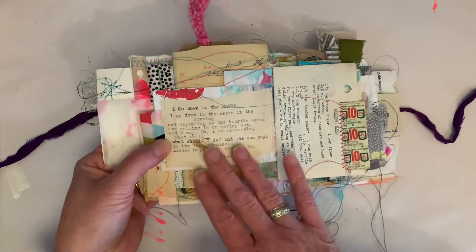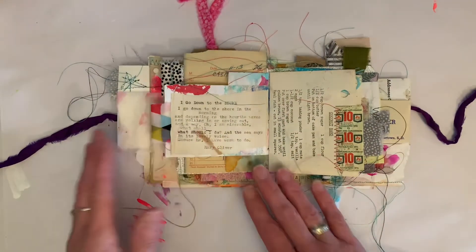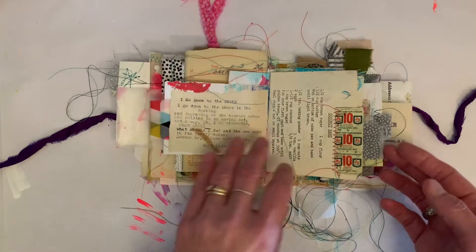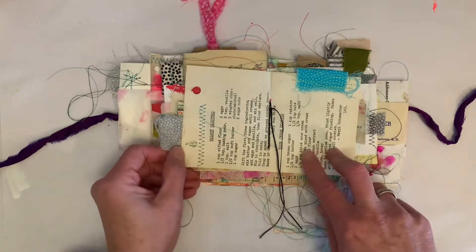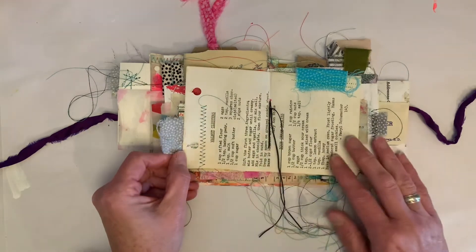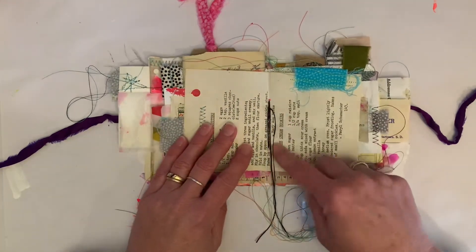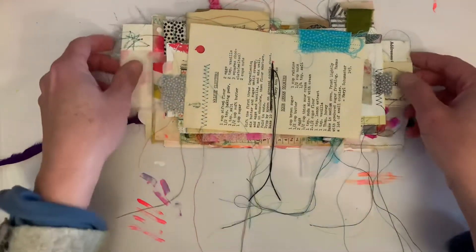I used a lot of the fabric as tabs. Here's the negative space from the heart that I cut out — more tabs. A lot of the poems and quotes I typed directly on pieces that Kristen had sent me. There were pieces of envelopes left, there was negative space left from things I cut out, and I just went ahead and typed directly on there. I loved what she sent me from the little cookbook so much that I didn't feel like I wanted to alter it.